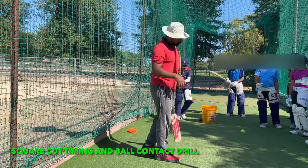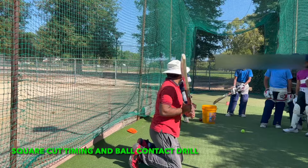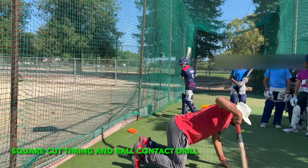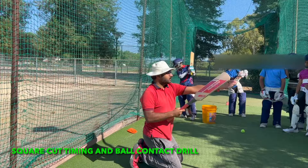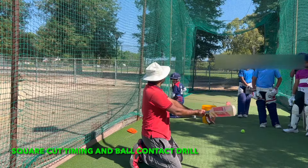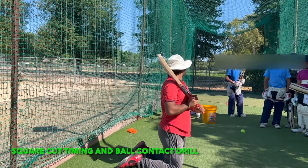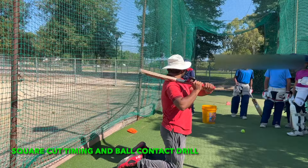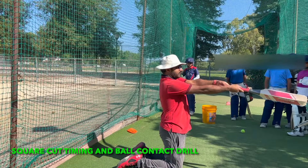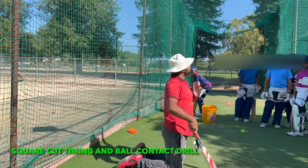And then finish. If you lean, what will happen is you will lose balance. This drill is not about leaning — the focus of this drill is to connect the ball at the right place. It's timing — the contact of the ball. So if you lose balance, that means you are not doing it correctly. You have to stand here and extend your arms, connecting it in front of your face or a little bit behind. That's the whole point of this drill — this drill is not for weight transfer.